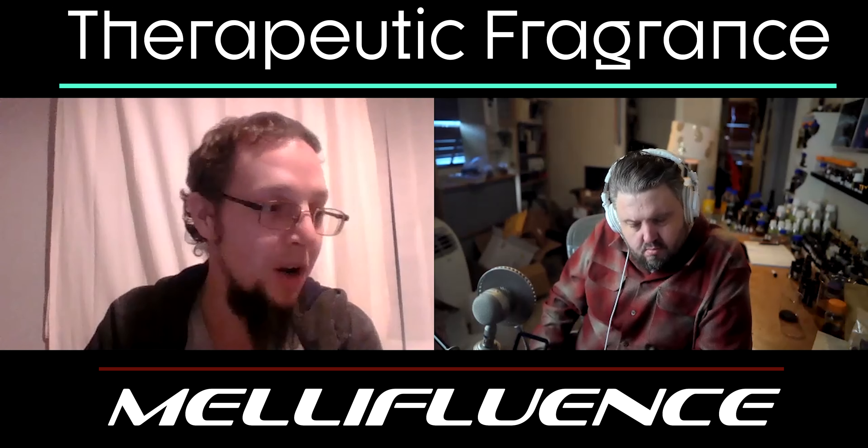Next time we'll do the letter B — good! Well, thanks for being on everybody. Have a great day and be blessed. Thank you, Alex, for being here. Thank you very much for having me — it's always a pleasure.